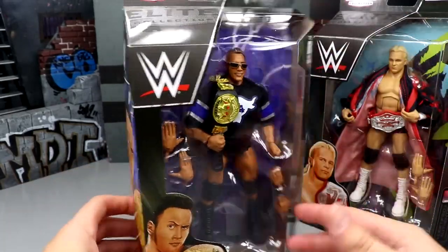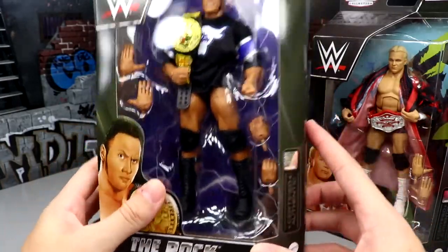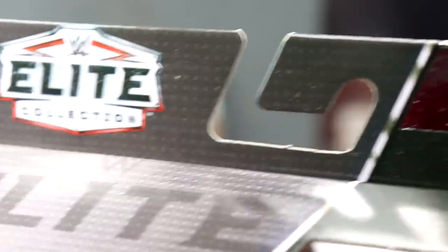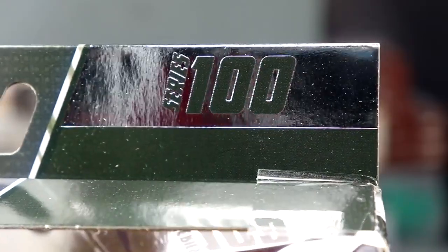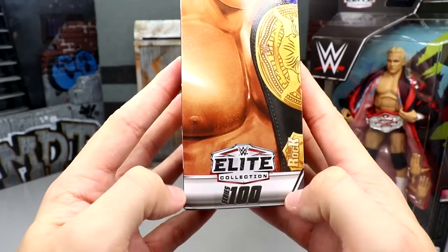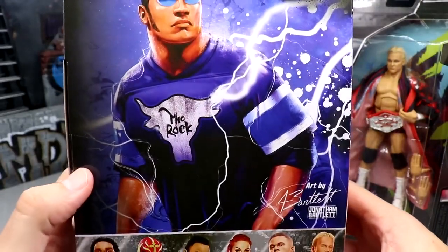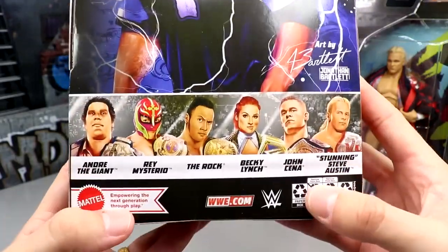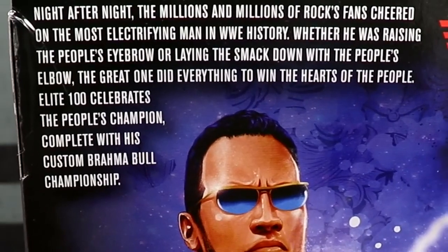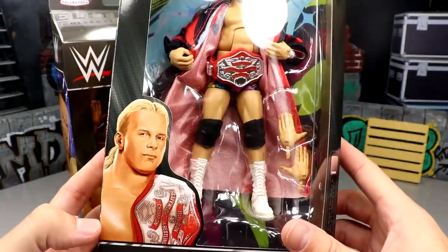We've got this black packaging that we covered yesterday. They have nice illustrations of the talent on the side and in the front — Rock in white and silver up front. We talked about the Series 100 foil up top with the white Elite Collection logo. I love the look of it. And it's got Series 100 in white, black, and red logo. Great illustration of The Rock on the back — Jonathan Bartlett outdid himself. Rest of the figures in the wave are there too. And then for Stunning Steve — not really that hyped for this figure, to be honest.